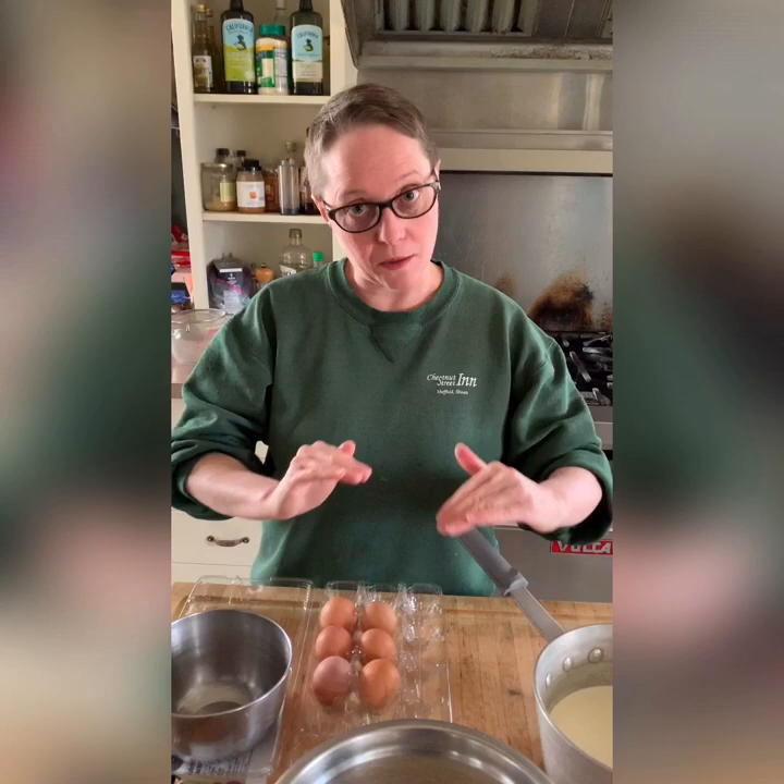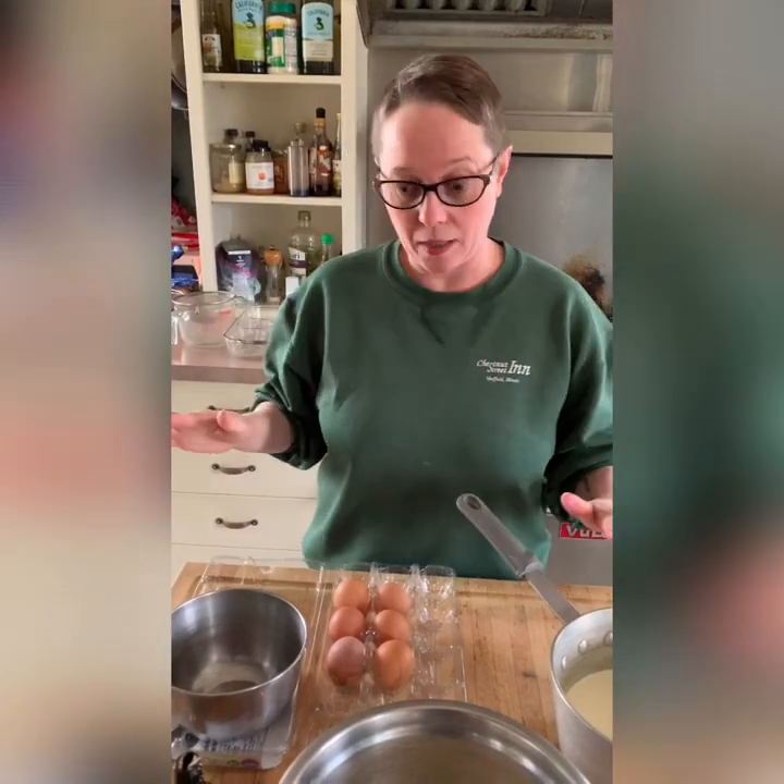Welcome back to Chef Monica's Kitchen. I have a special request from one of our Facebook followers — they wanted me to demonstrate my creme brulee. I do probably 30 different flavors of creme brulee, but they are all based on this basic recipe. I'm going to show you the basics and then tell you how you can switch it up and jazz it up. This is just a simple vanilla one.